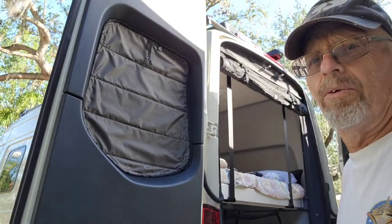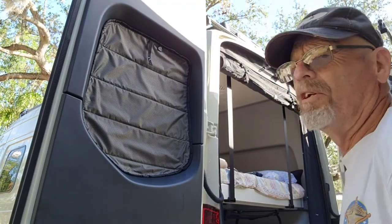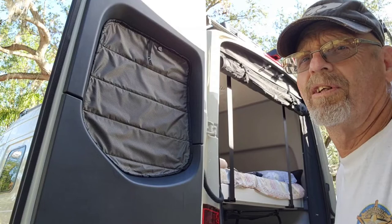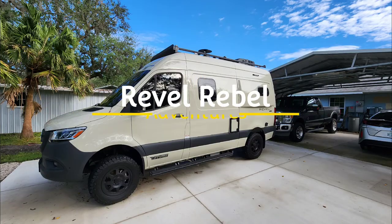Let me go over here and do the passenger side — that will be today's project. Pretty simple! Good luck with your project. See you next week, bye!